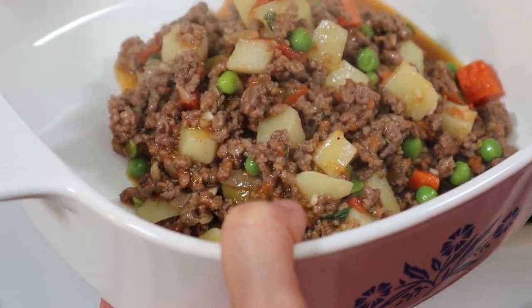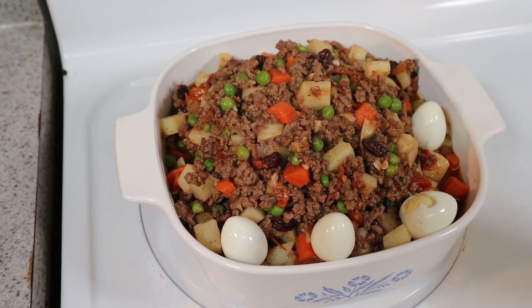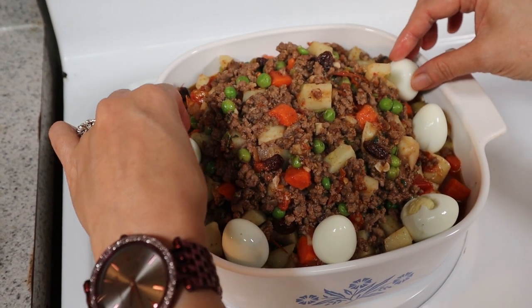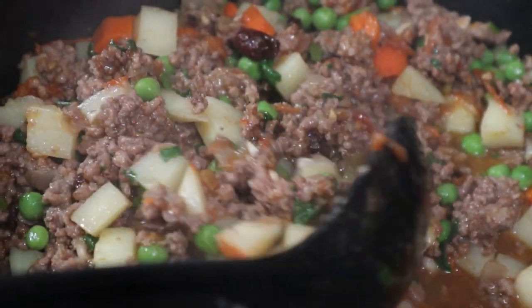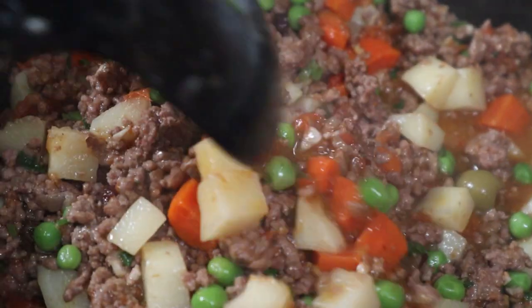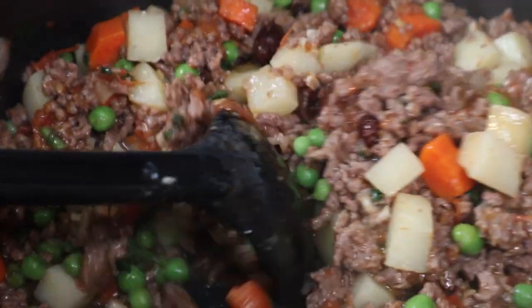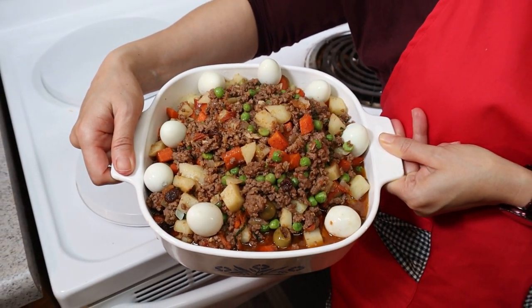And voila! Our piccadillo is done. By the way, I dressed it up with hard-boiled quail eggs but this is optional. I will see you in my next video. Ta-ta for now!